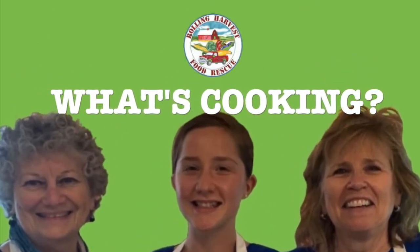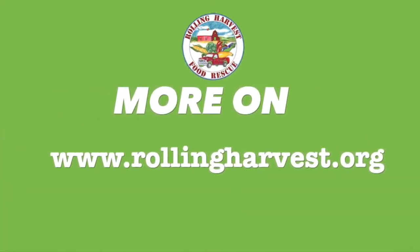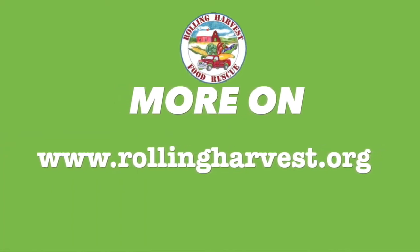Thank you for joining my colleagues Edie Koznoski, Jill Kelly, and me, Vicki Sarnoff, for this episode of What's Cooking. Please check out our website at www.rollingharvest.org for more information about Rolling Harvest Food Rescue.